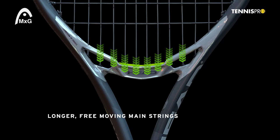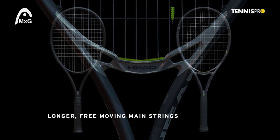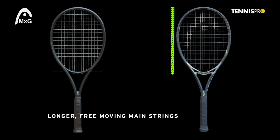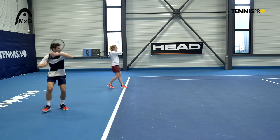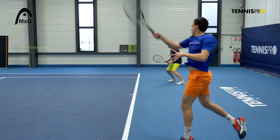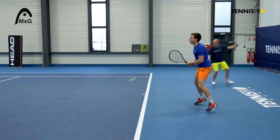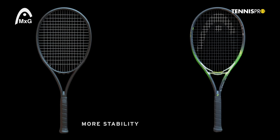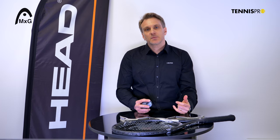On the one hand, with the special design of that bridge, we achieve longer main strings. Longer main strings lead to a better trampoline effect and ultimately higher power. On the other hand, due to the very stable geometry and design of this magnesium bridge, and also the wider connection points to the rest of the racket, we achieve better stability, less twist, less torque during ball impact, which leads to better control.